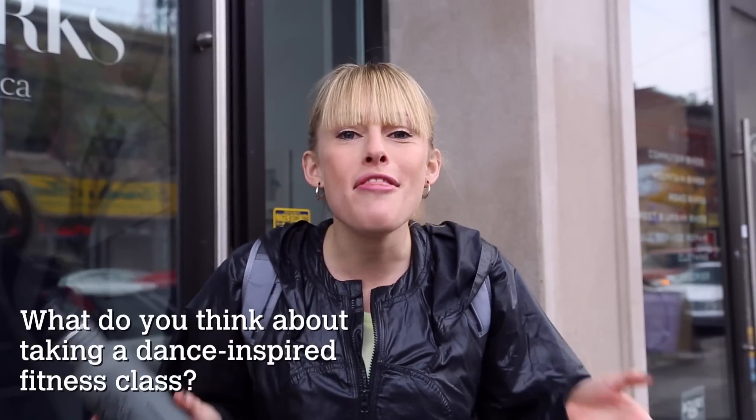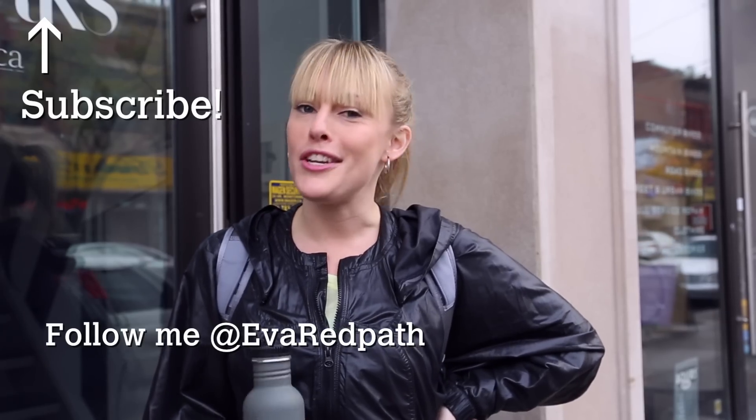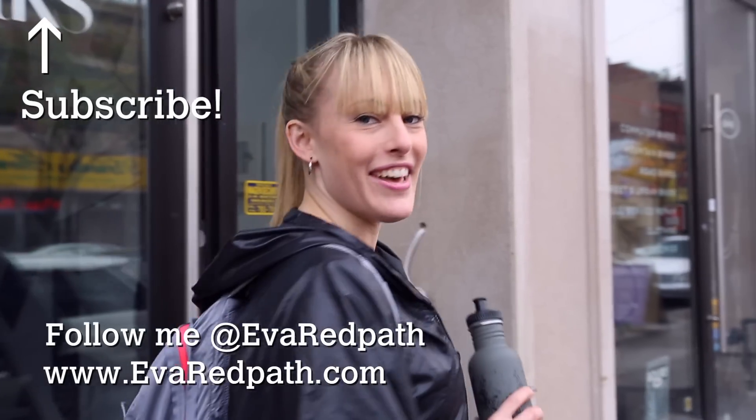If there's an exercise class that you want me to try out, be sure to leave me a comment below. What do you think about taking a dance inspired fitness class? Tell me your favourite way to break a sweat. I'm Eva and you're watching Get Fit in the City on Coral. Don't forget to subscribe right up there. Follow me on Twitter and check me out at EvaRedpath.com. I'll see you next time and in the meantime, get out and get fit.